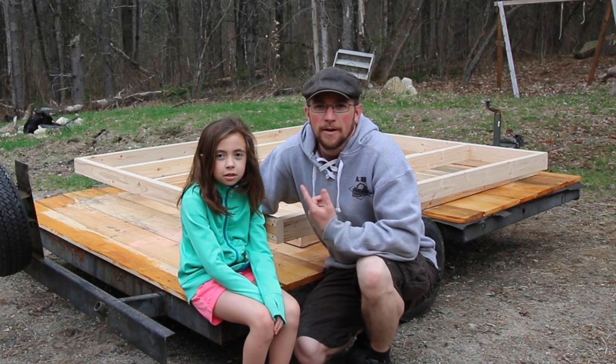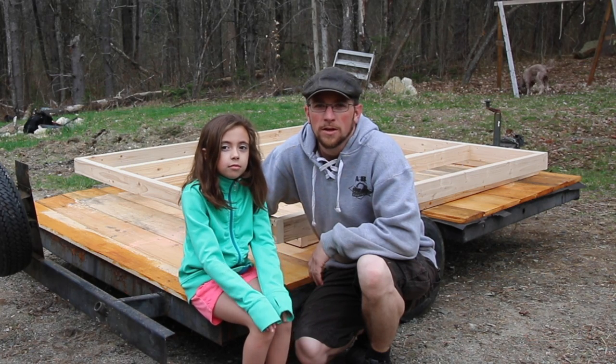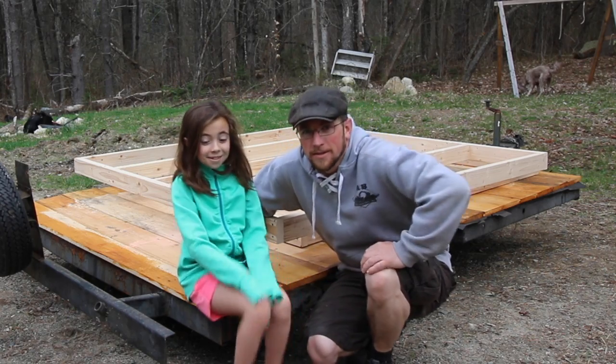What's up, modern homesteaders? We got our assistant back today and now we're going to be working on framing up all the walls of the chicken coop and hopefully getting the roof rafters up. Ready to get to work? Alright, let's go.